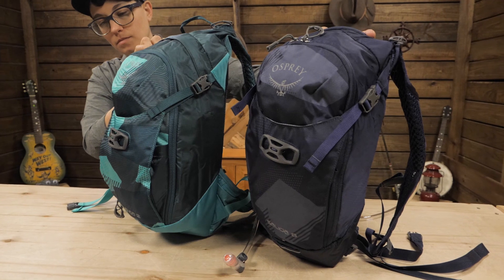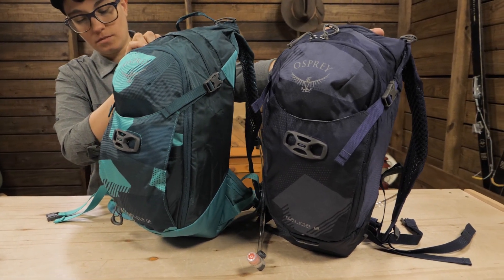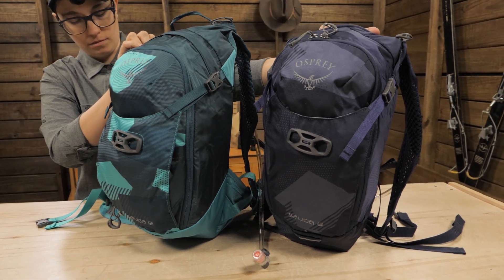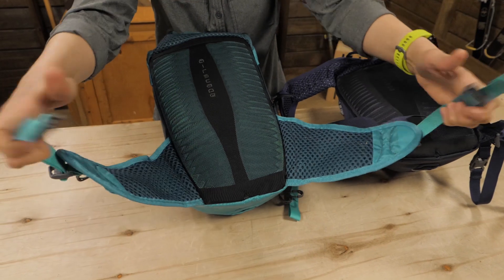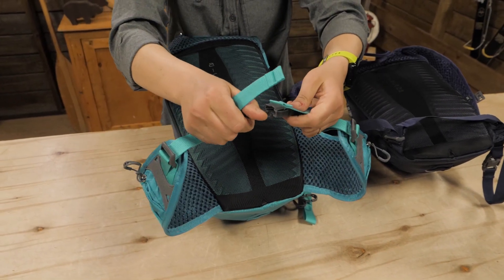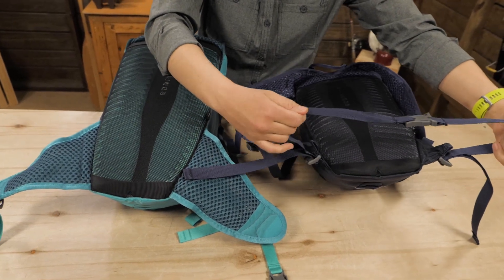This pack also comes in a larger capacity 12 liter size. They are similar in features with the biggest differences being the size capacity and the hip belt. The larger 12 liter size has a wide mesh hip belt to support more weight, while the 8 here has a minimal, removable webbing belt.